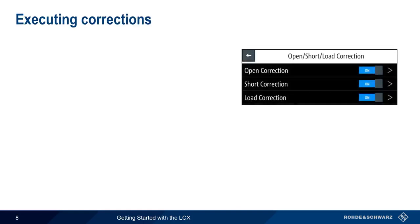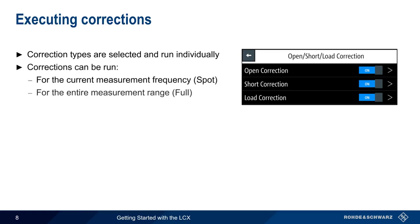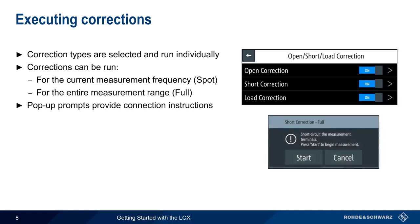There are three different types of corrections: open, short, and load, and each of these is selected and run independently. These corrections can be run for the currently configured measurement frequency or for the entire measurement range. These are called spot and full corrections, respectively. After a correction type is selected, configured, and enabled, pop-up windows provide instructions for each step.